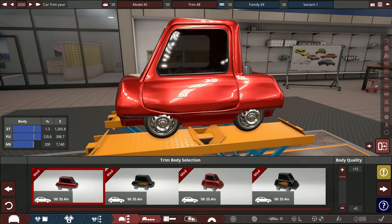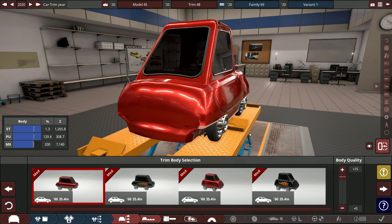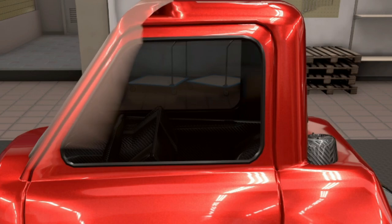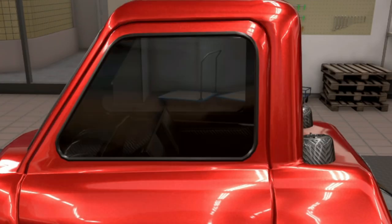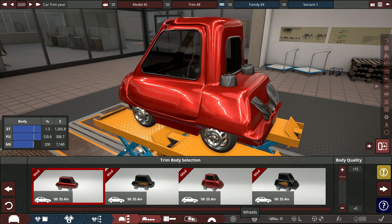Making the engine a little smaller to save a bit of weight. It's not going to be the prettiest car — but it has to be light, that's the only requirement. Let me do what I gotta do.